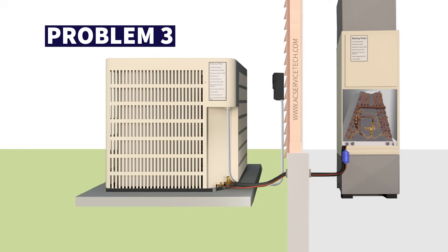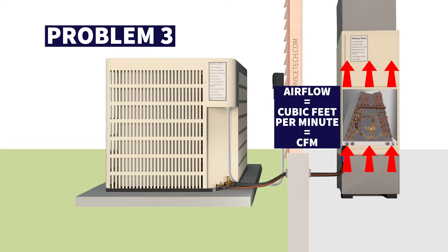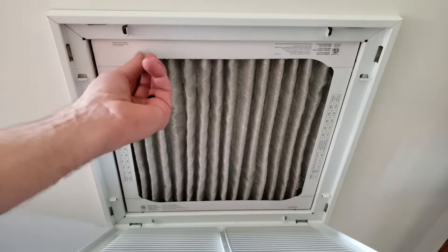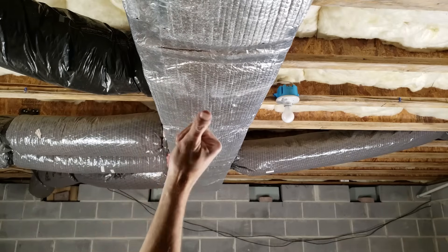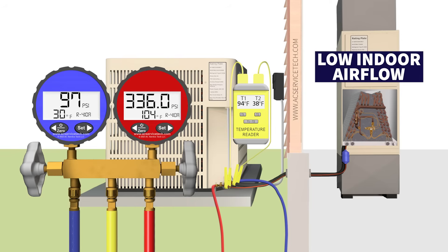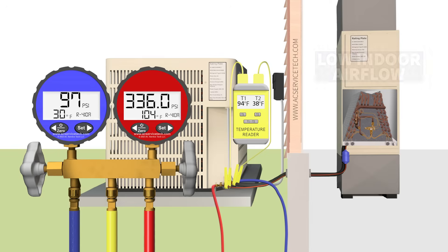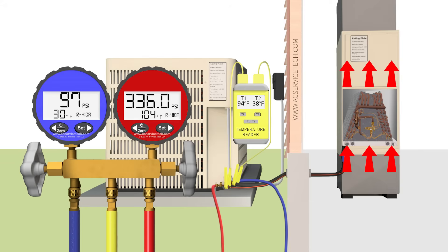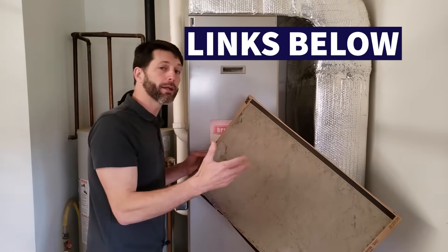Our third possible problem is low indoor airflow. You really shouldn't even attach the gauges until you've measured the airflow — the cubic feet per minute crossing that indoor coil. Low indoor airflow gives you the same readings as a low indoor air temperature. Some causes include a blocked or clogged air filter, undersized ductwork, or the bottom of the indoor coil clogged with dust from a missing or inadequate filter. Always check indoor airflow before measuring the refrigerant charge. You want around 400 cubic feet per minute per 12,000 BTUs of outdoor unit capacity.